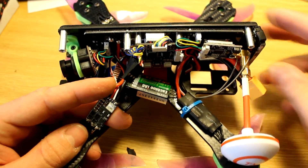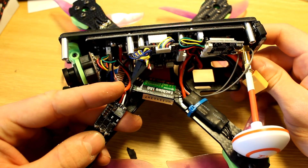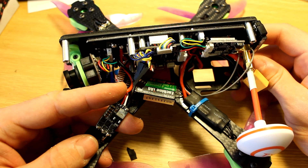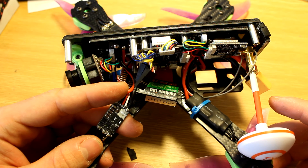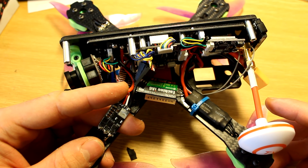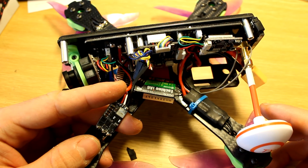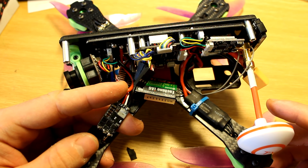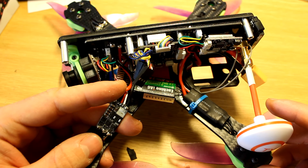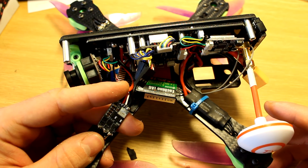I came back home and opened the Falcon to see what happened, and I found that the ESC isn't working. It happened when I plugged in the 4-cell battery, but it's supposed to work with 4-cell batteries, so I don't know what happened. Now I have to order a new one — it will take about 2 or 3 weeks — and after that I will switch to a new ESC and show you how it flies with 4-cell and better propellers.